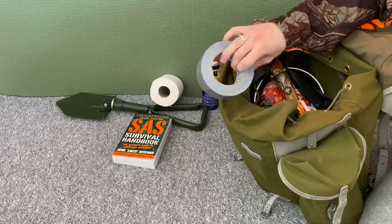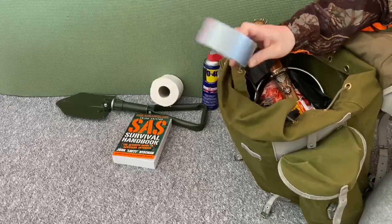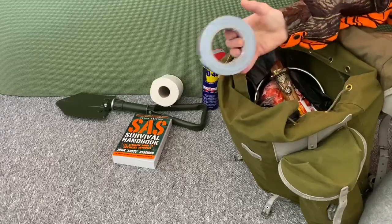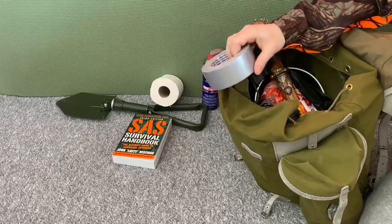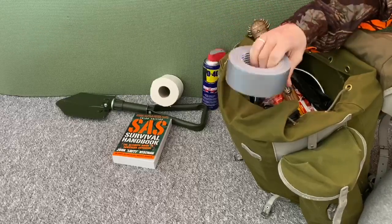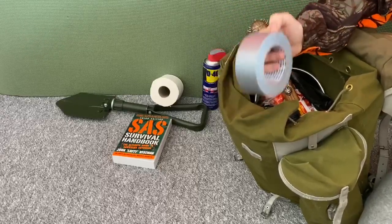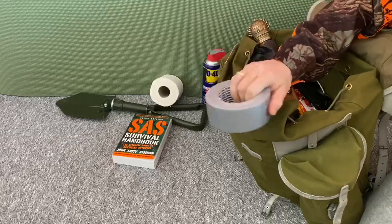Duct tape. So if you get shot, you just wrap it up with duct tape — no problem. You can also restrain people who don't want to do what you tell them to do, just wrap them up in duct tape. Your car breaks down, just stick it back together. No problem. Duct tape solves all your problems.